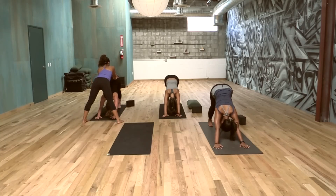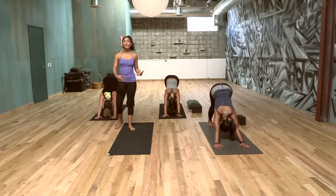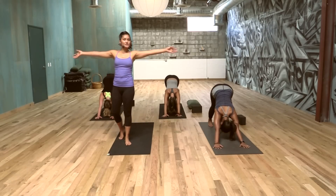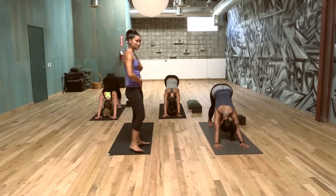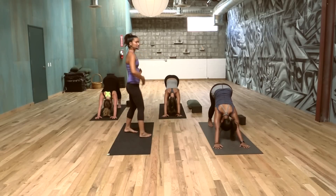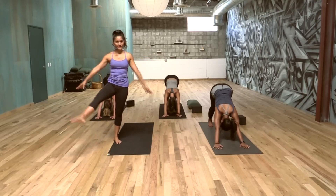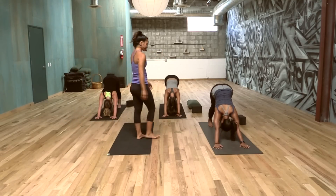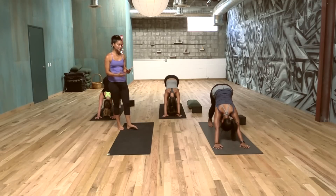The great thing about balance poses is knowing where our center is — working from center. All of these are just extremities, just limbs. If we can really work from center, there's less work, more ease on our external parts. So we're going to play with a little bit more balance.